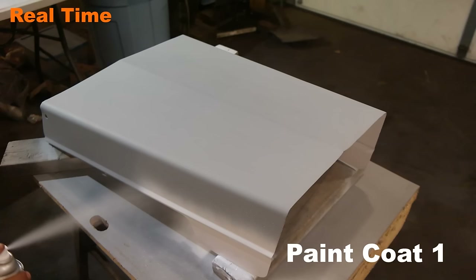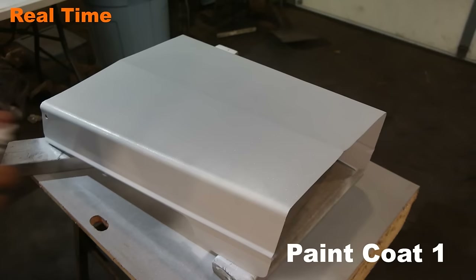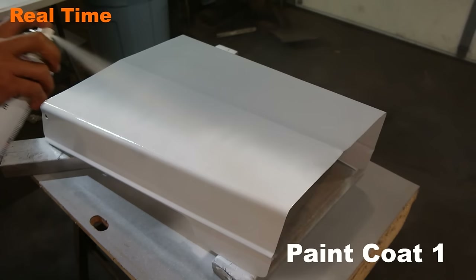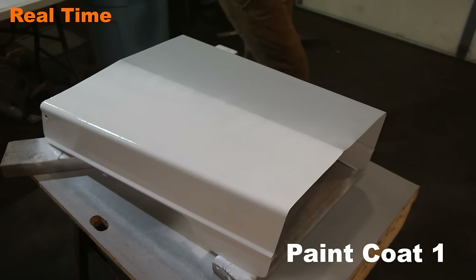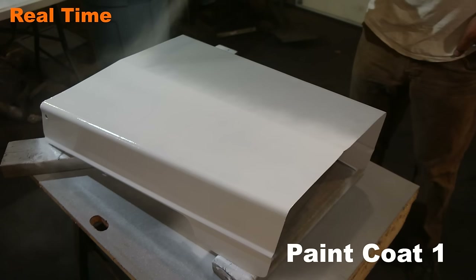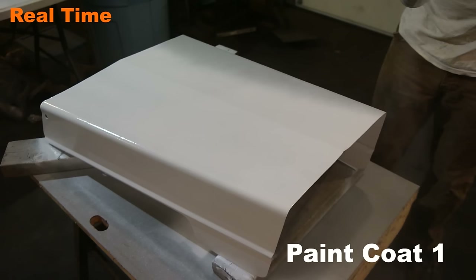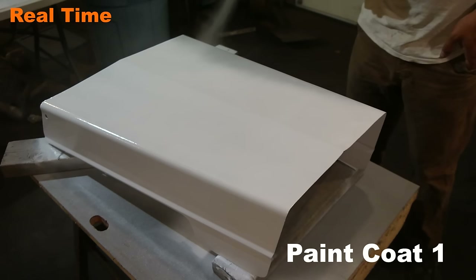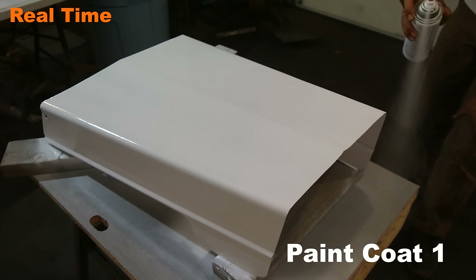Now that everything is sanded down and dusted off, it's time to start laying the coat of paint. Pay extra attention to the way I'm using the spray can. I am beginning the spray before it reaches the hood and stopping the spray after it clears the hood. Spray cans are not very consistent with their nozzles, so if there's any problem in the spray, it's going to happen right when you push the button — and you don't want that inconsistent spray to hit your piece. It's also important to stop spraying after you've cleared the material so there's no excessive buildup on the end. I'm moving at a very consistent speed, at a consistent distance from the work piece, overlapping each pass, and using very light coats.